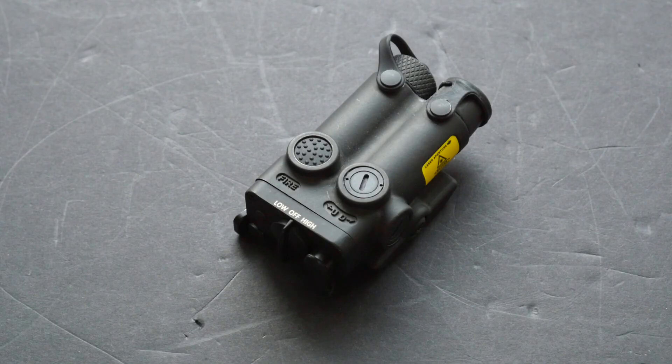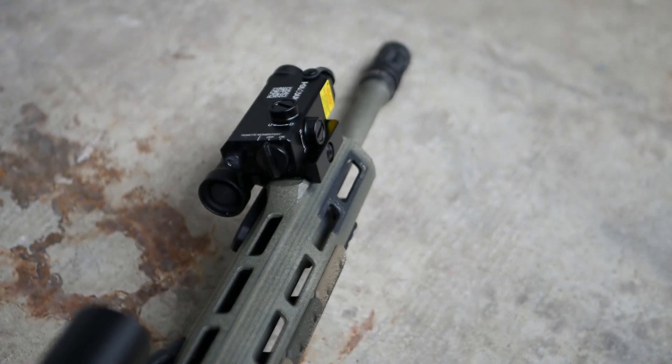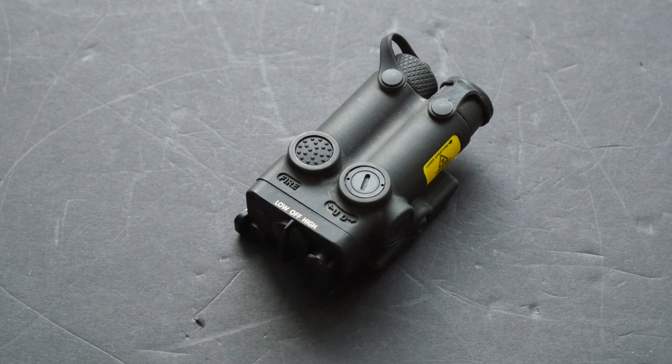This is a Holosun LE117IR, a standalone infrared laser designator. I've previously used and talked about the Holosun LS117IR, so before we get into this one, we're going to talk a little bit about the specifics of different Holosun laser units.